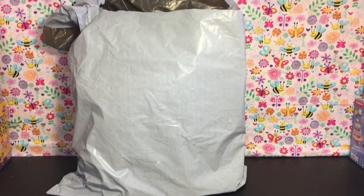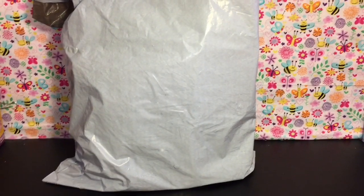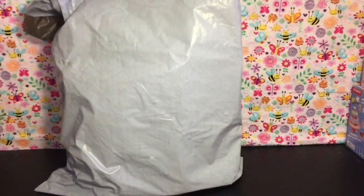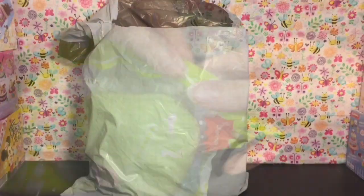Hi guys and welcome to the mini toilet channel! Today I have another squishy package opening for you guys. This was purchased from Banggood.com — it actually came in two separate orders but I just shoved everything together. There are a lot of cute, fun, inexpensive squishies so let's go ahead and get started.